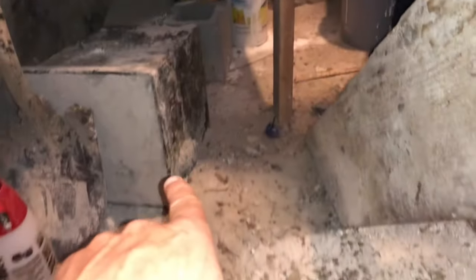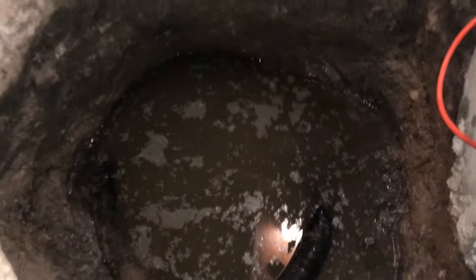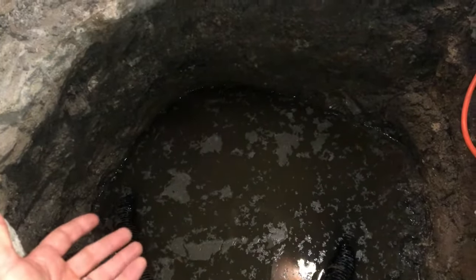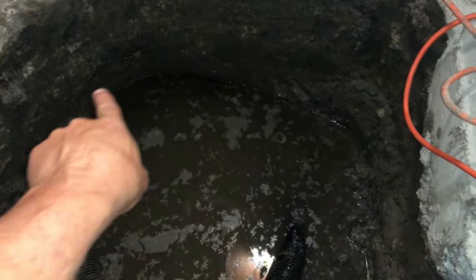We went ahead and checked around other areas of the flooring and did not get anything. So what we went ahead and did, as you can see, is we excavated this area down three feet. The water that you're seeing coming up is natural table water that's actually filling this area up.